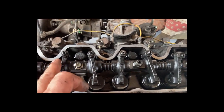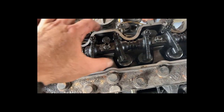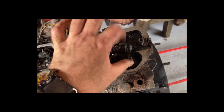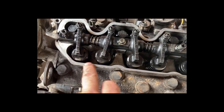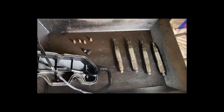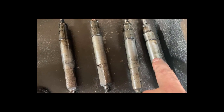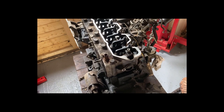Another half an hour done - dropped off the rocker cover, pulled out the injectors. Nothing's broken in here, which is always reassuring. Wiped off the face where the gasket was; there are a few dinks on it. The injectors from the clutch end are clearly running a bit hotter or cleaner, while the others have a bit more goo on them. Surprised how easily they came out.